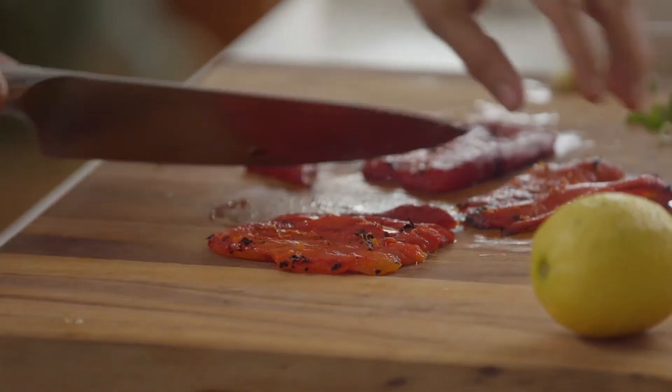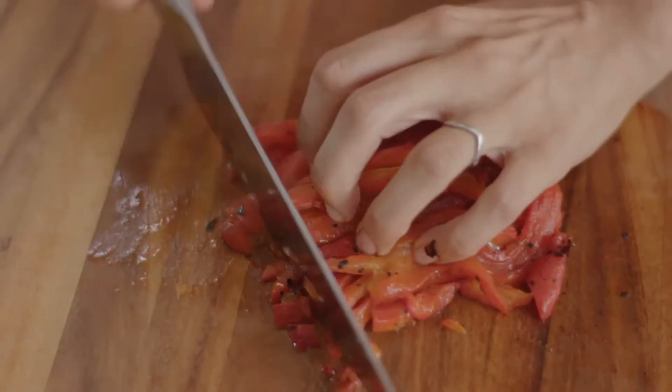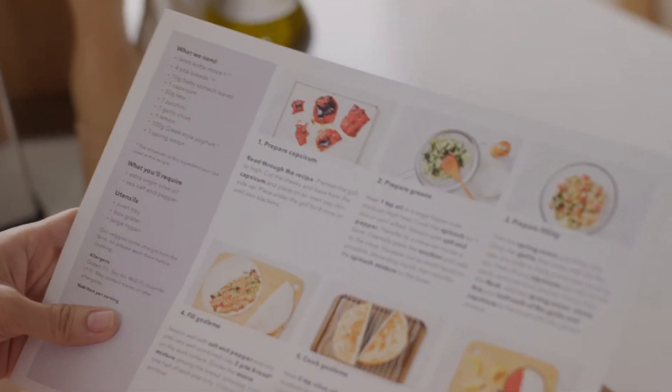Give the capsicum a good chop. You can choose from over 20 different recipes every single week, and you'll receive a recipe card just like this one with all the ingredients you need to cook a delicious meal in around 30 minutes.